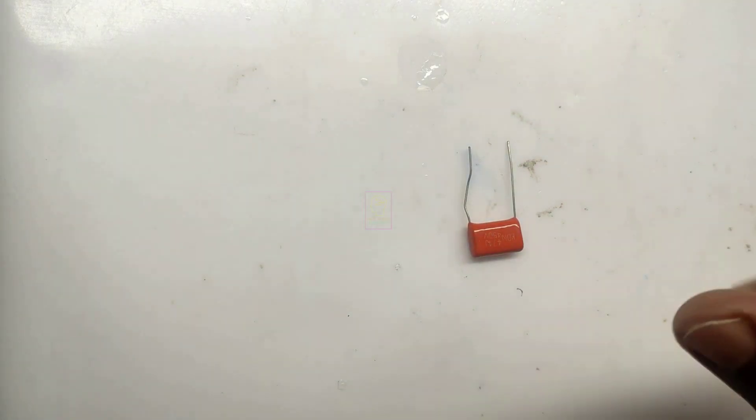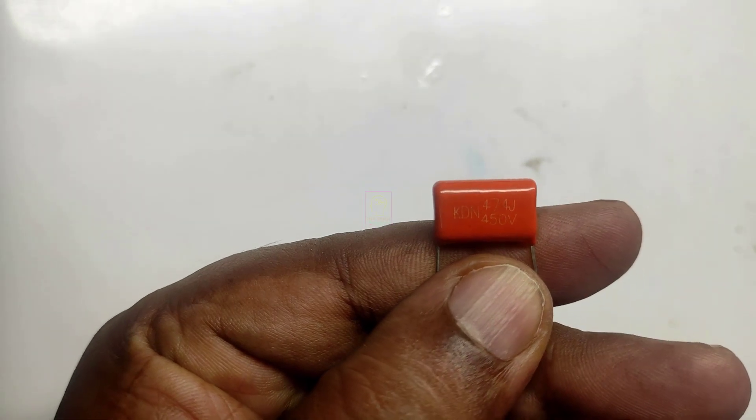Let's make this one. I am not packaging this inside any box or anywhere. This is only to show you that this will work perfectly fine.